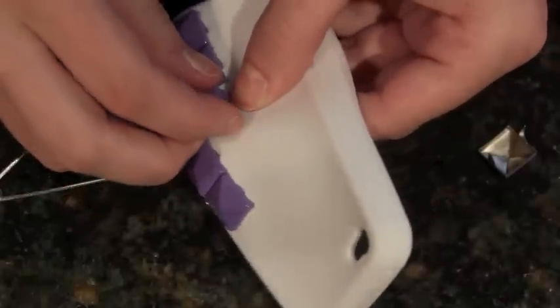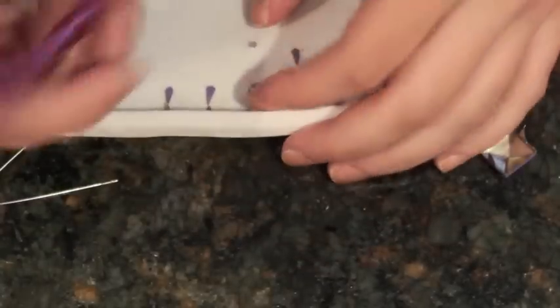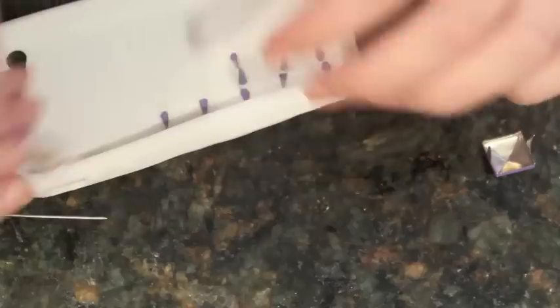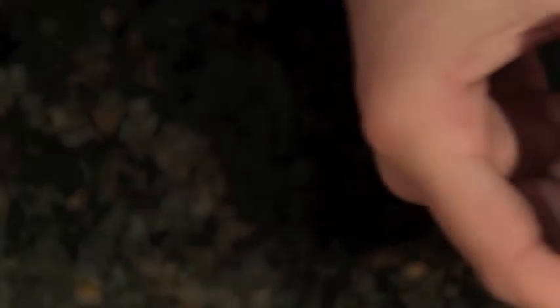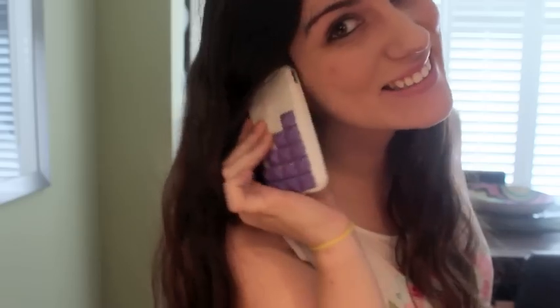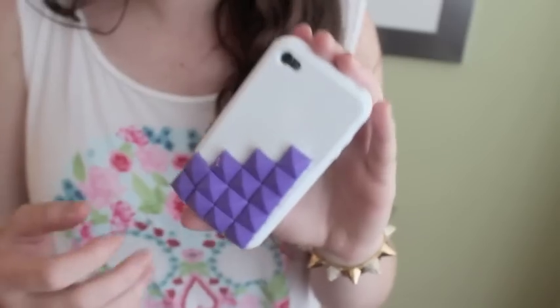I kind of left a little bit of room but I wish I moved over a little bit. This is really, really easy to do. I can also do a tutorial on how to use the smaller, more typical size studs — this is definitely some bigger studs. I got my studs from Etsy.com and if I can find the listing I will put it in the description, but you guys can honestly find them anywhere on Google. I'll see you next time!